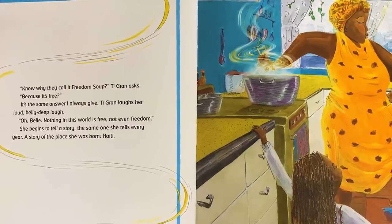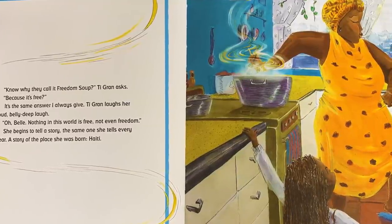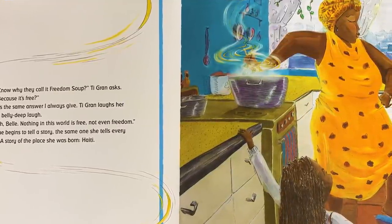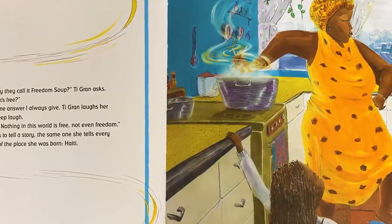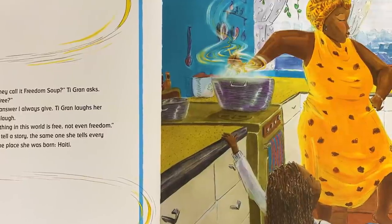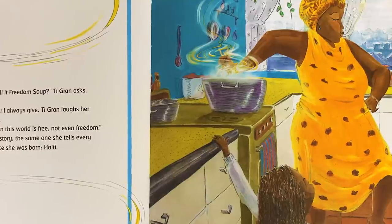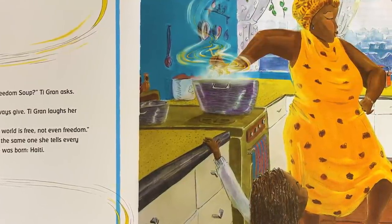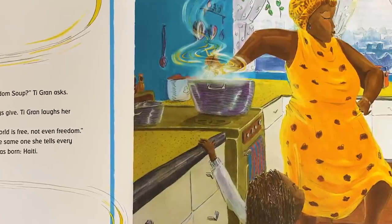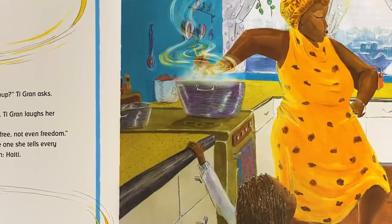"Know why they call it freedom soup?" T-Grand asks. "Because it's free?" It's the same answer I always give. T-Grand laughs — her loud, belly-deep laugh. "Oh, Bella. Nothing in this world is free. Not even freedom." She begins to tell a story, the same one she tells every year: a story of the place she was born.